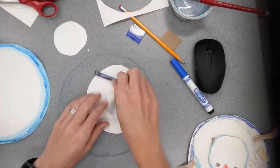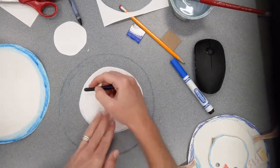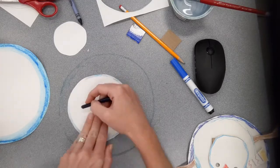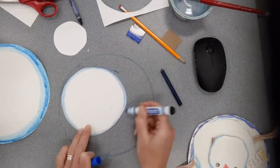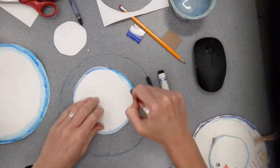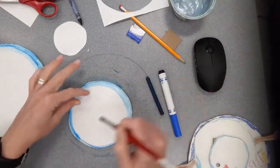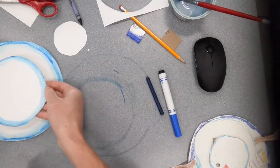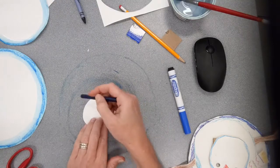I'm going to do the same thing on my medium-size circle, sticking with the same teal blue. You could change colors if you want — these snowmen can be fanciful and imaginary, so if you want pink snow or purple snow that's perfectly fine. I'm adding just a little bit of marker around next to that crayon and then using the water to blend it. I'll set it off to the side to dry while I work on the last circle.